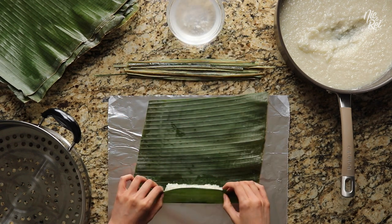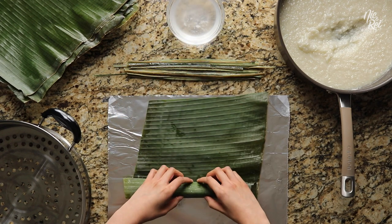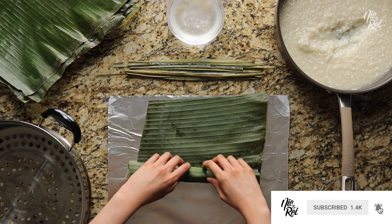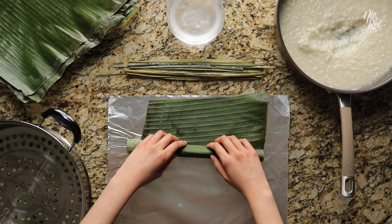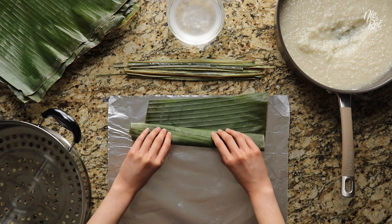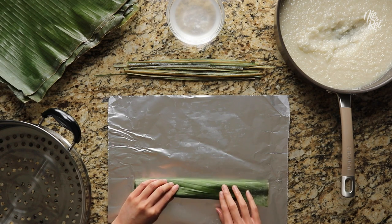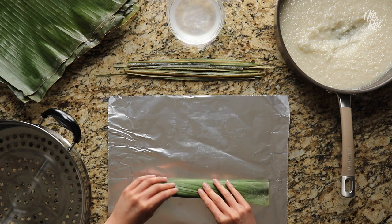Afterwards, fold over the bottom edge of your banana leaf and roll your suman forward. As you're rolling, try to maintain the original shape of your suman, and be gentle with it so that you don't squish it to the point where the suman mixture starts coming out of the ends. Once it's completely rolled, position the exposed edge of the leaf so that it's centered and facing up.